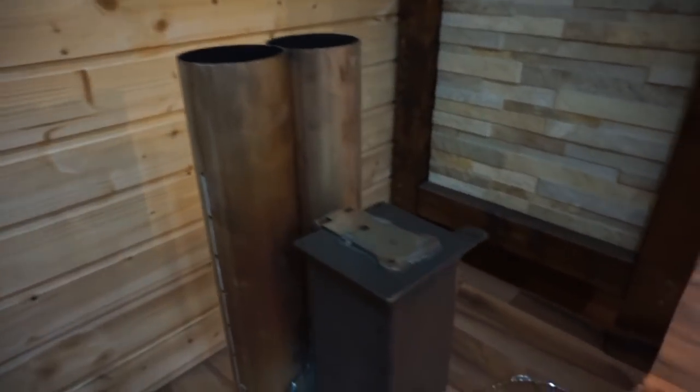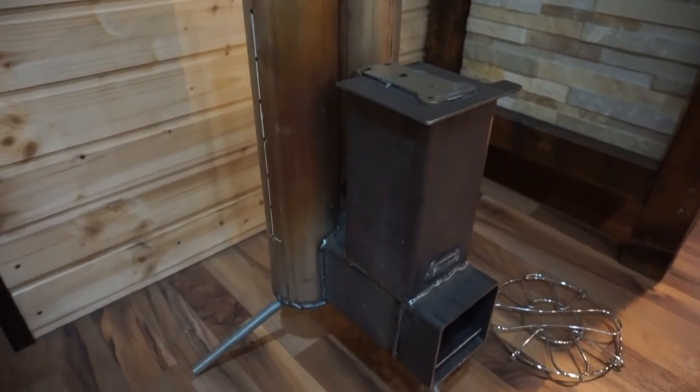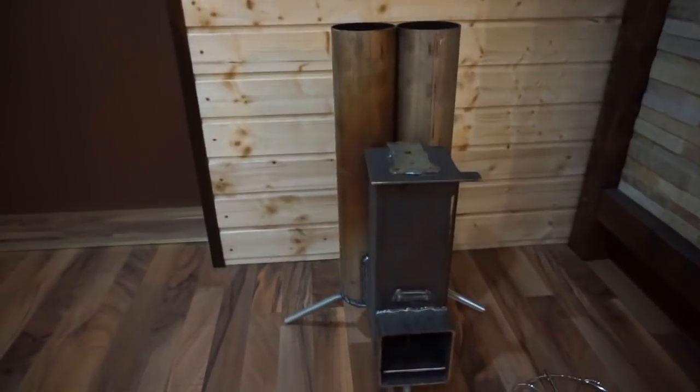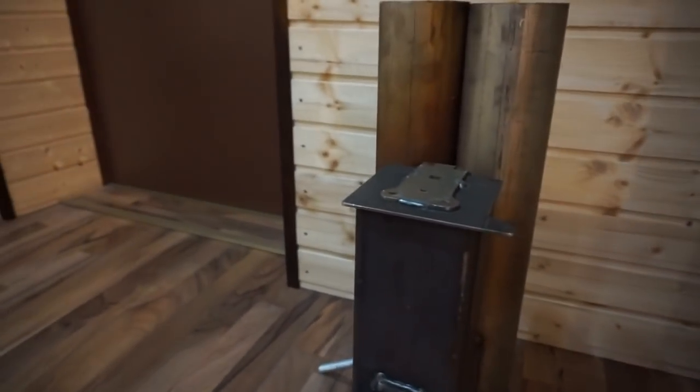And this is the grill. You can see there are two pipes. This project is not finished yet, and I will show you how it works when it's ready.